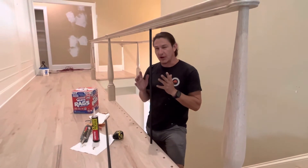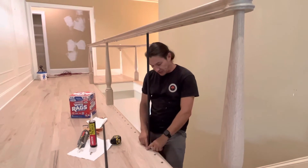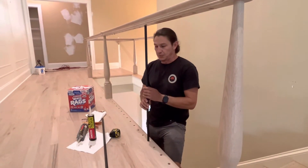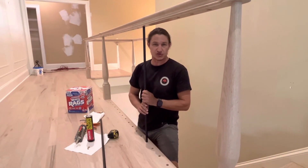That glue is going to need about three to four hours to really set up and cure, so don't touch them or spin them. Sometimes we've got a little shoe around the bottom — in this case, we don't. These things should never shake, rattle, or spin. If anything ever moves, you did something wrong.